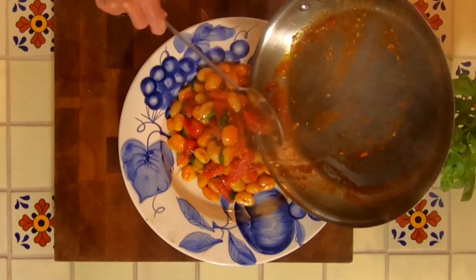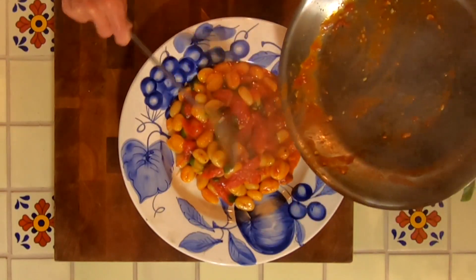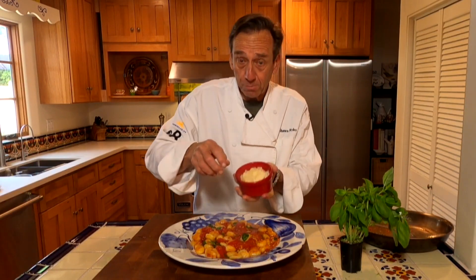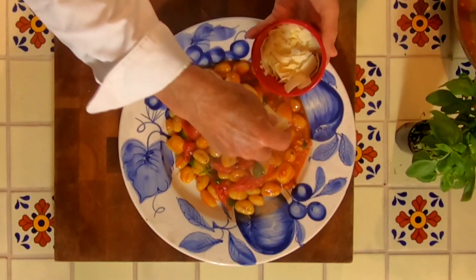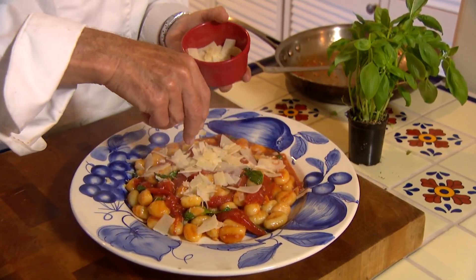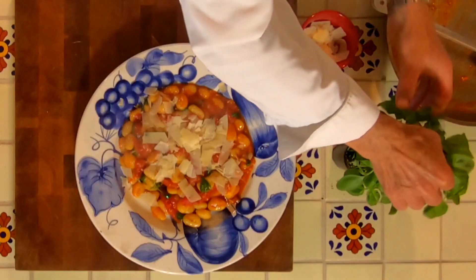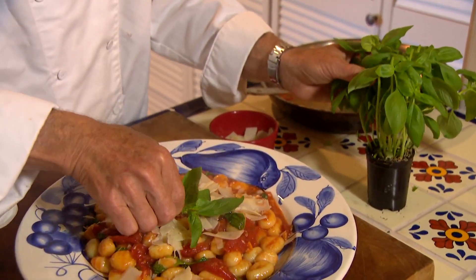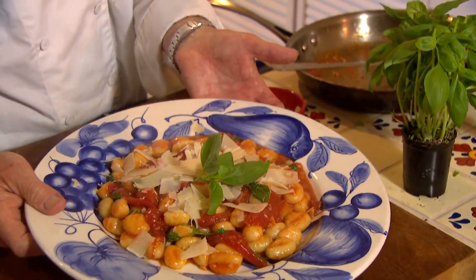The San Marzano tomatoes really make a huge difference. And then we're going to finish this off with some shaved Parmesan cheese as opposed to grated — I like this shaved on it because of the contrast and the bigger flavor. And then of course a little presentation, a sprig of basil right in the center. There's my gnocchi caprese.